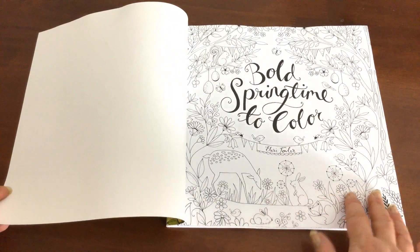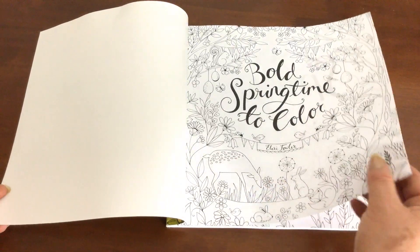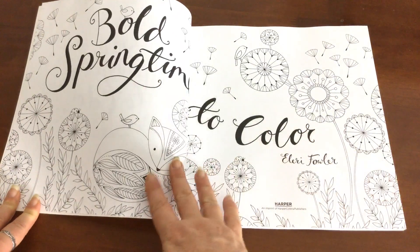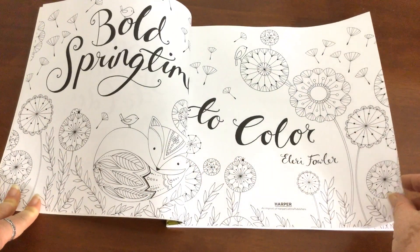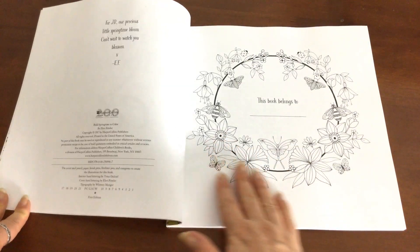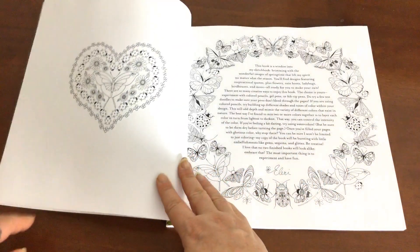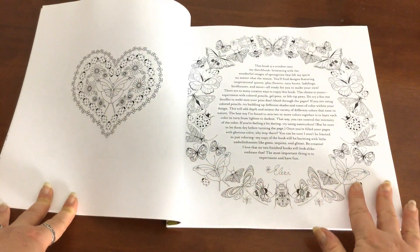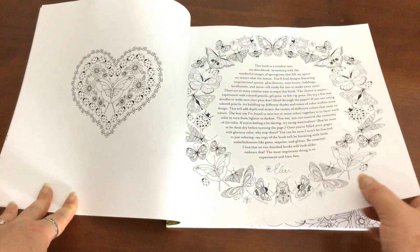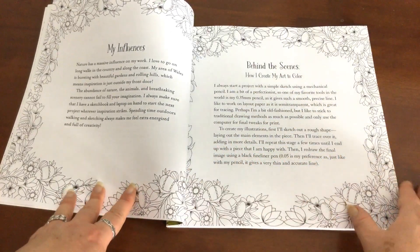We've got this gorgeous title page here filled with cute little animals — it's absolutely adorable. Now it's white paper, it's very smooth. I've got an extended title page here, which is a thing that Ellery does in all of her books, with this lovely nameplate page to follow. Just like in all of her previous books, we've got these lovely pages filled with detail that contain author notes and behind the scenes.